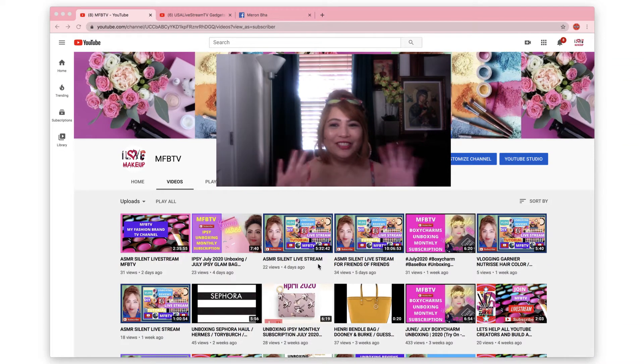Hi everyone, how you doing? Thank you very much for passing through my YouTube channel, MFB TV. If you're curious what MFB TV is — since I love to blog, it is actually my fashion brand. I love unboxing reviews, DIY tutorials, life exploration, and accessories and different kinds of colorful stuff.